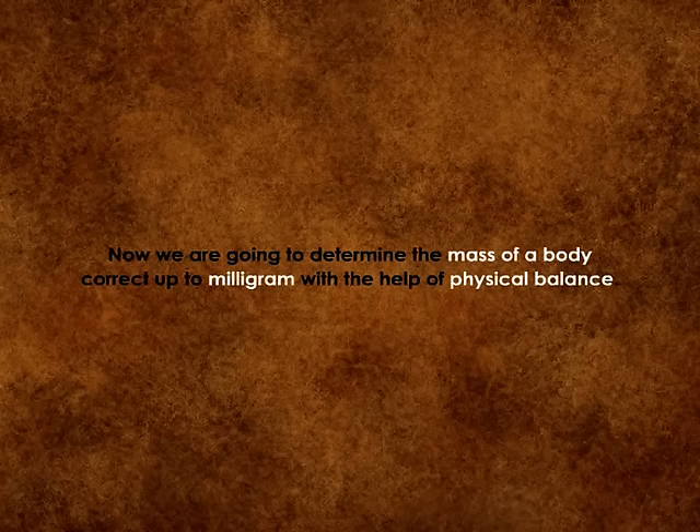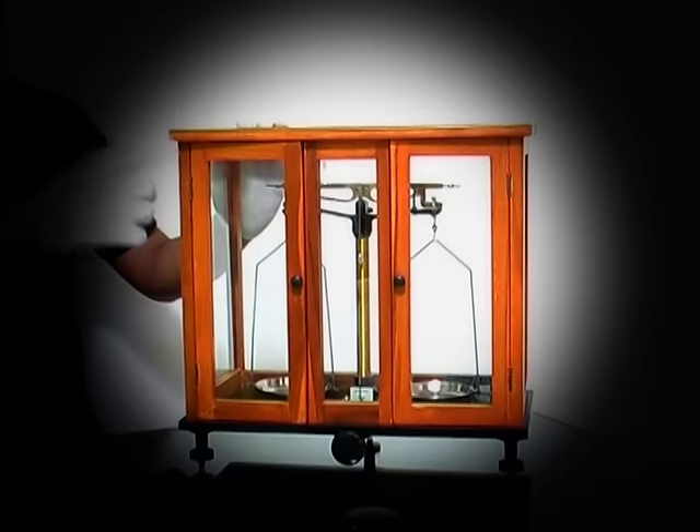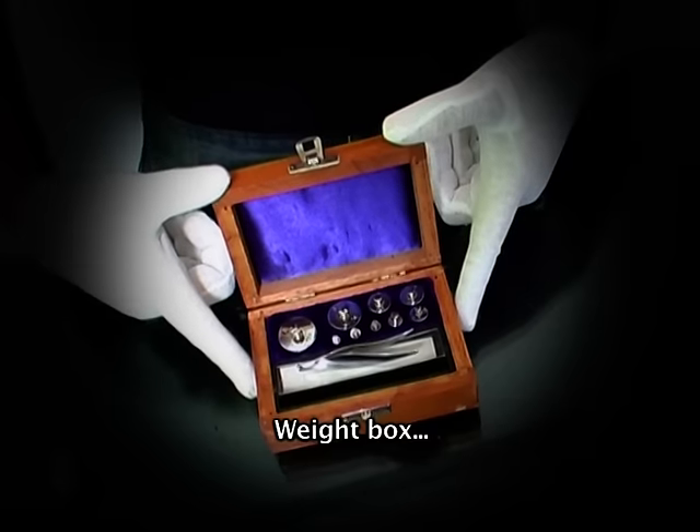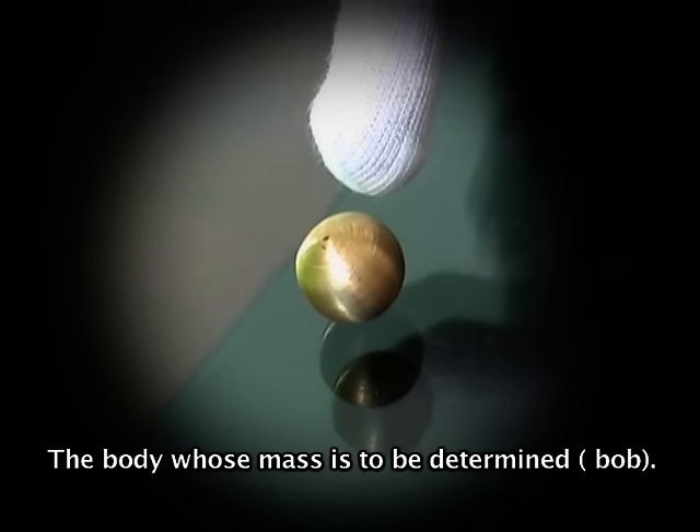Now we are going to determine the mass of a body of 2 milligrams with the help of a physical balance. For this experiment we need a physical balance, weight box, fractional weight box, and the body whose mass is to be determined.